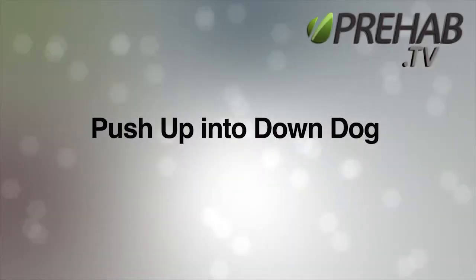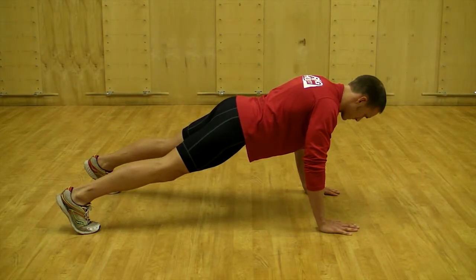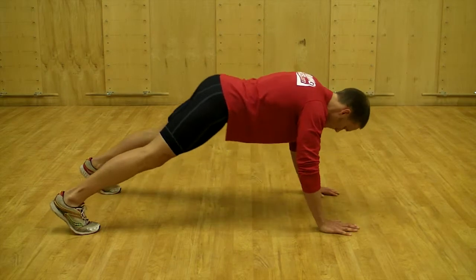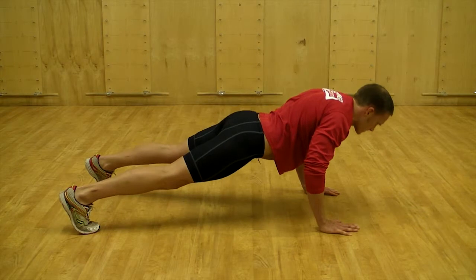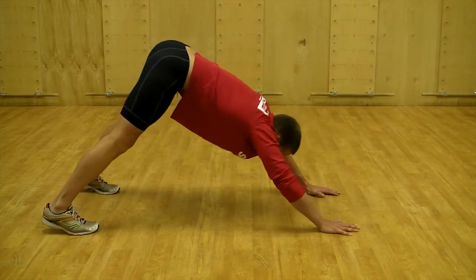Push-up into down dog. Start with your hands one hand width wider than your shoulders in a plank position with a tall and strong posture. Perform a full push-up and at the top of the push-up push your hips back and up, keeping your neck and low back in a neutral position while maintaining length through the spine.